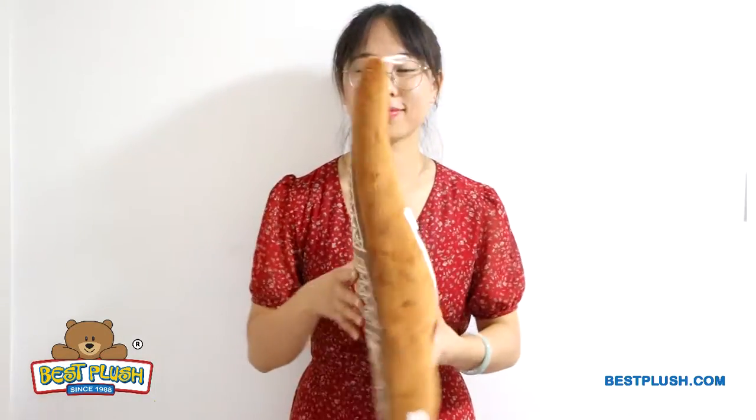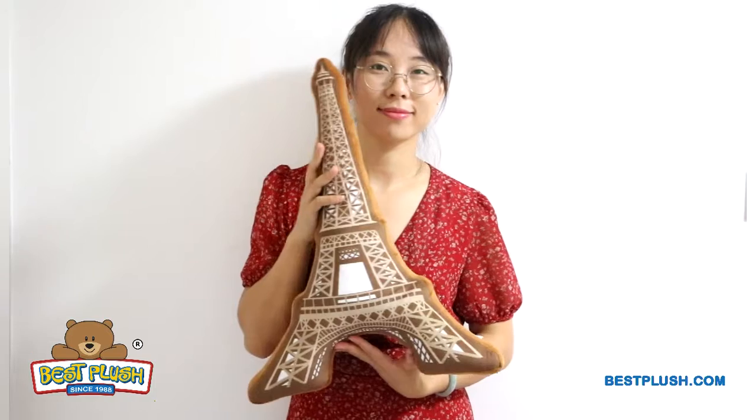To reverse, zip down, shake it and zip up, turning it back into its original shape. It's easy and fun to convert it back and forth.